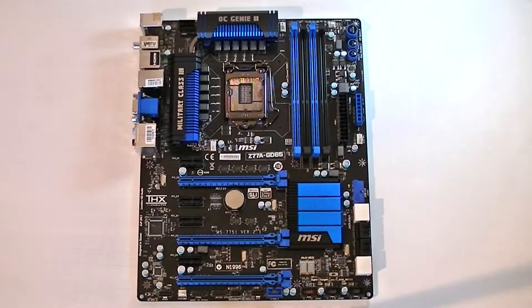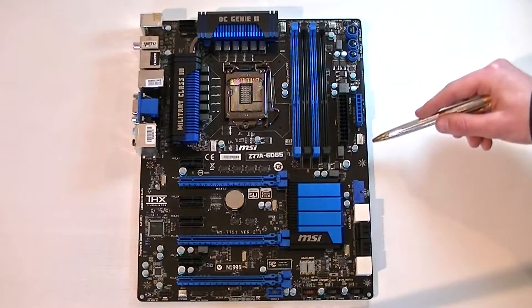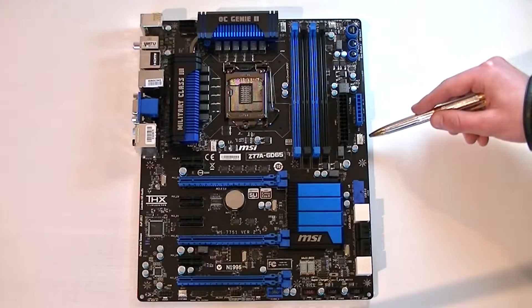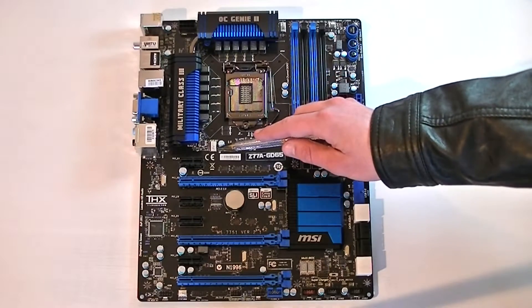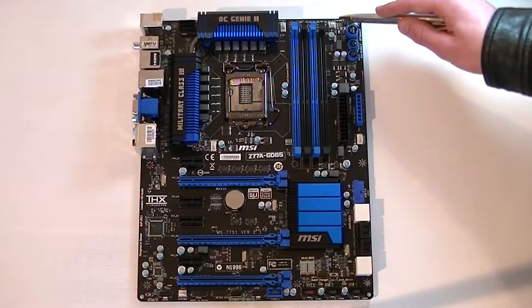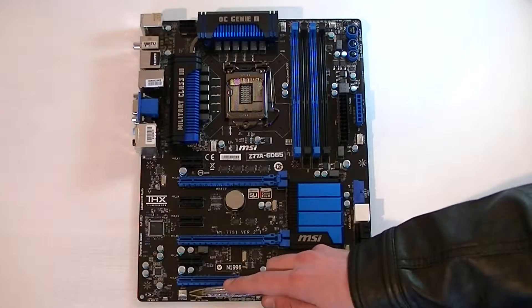Now I'll show you the fan headers and their locations. Up here is the CPU fan header. The system fan 1 header is beside the power connector. The system fan 2 header is beside the heatsink. The system fan 3 header is above the memory DIMMs. And lastly the system fan 4 header is down there beside the other headers.